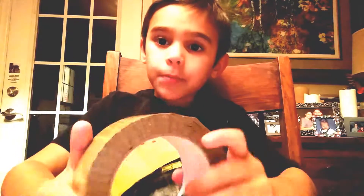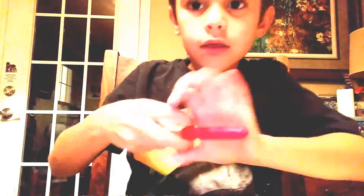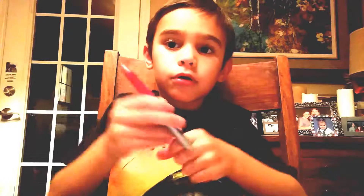Hey guys, welcome to Casey Olson. Today I'm going to be showing you how to make a breakable table. What you're going to need is two, three, or four pieces of paper, some tape — any kind of tape, though this is the only kind I have — and you're going to need some scissors. You might also need a sharpie or a thick marker.